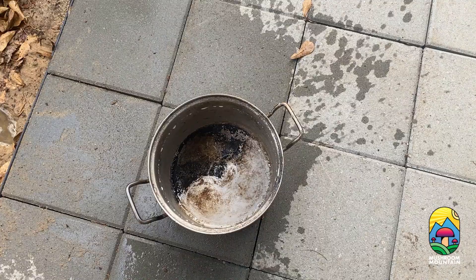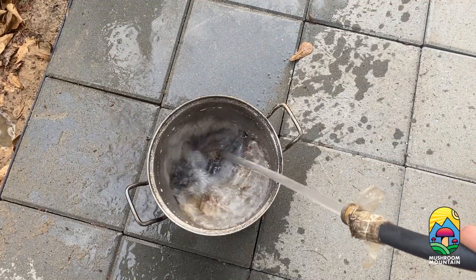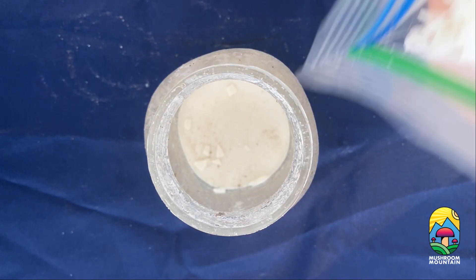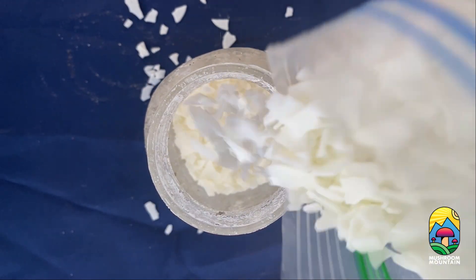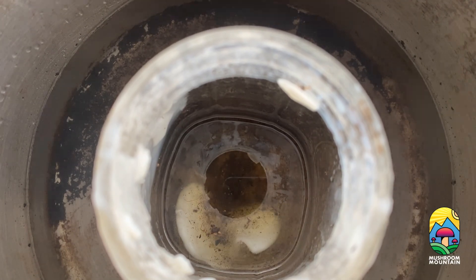So before we start drilling and inoculating our logs, we're going to go ahead and start melting our wax because that can take a little while. First we need to get some water, then pour our wax into our jar, and then we can go ahead and get our wax melting.